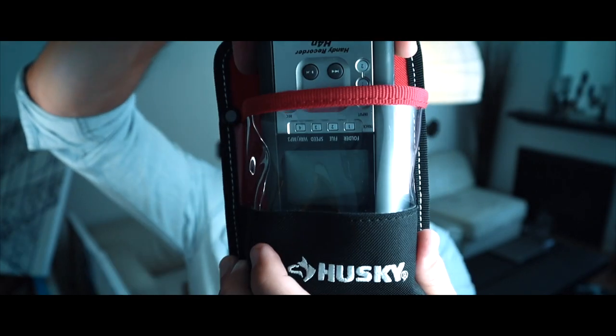Number three brings us to this Husky tote. What's it good for? Your H4N. If you've ever done audio on a set, you've got your boom pole, your XLR going into your H4N, and you've got to press stop and record on that thing. I've never had a nice place to put the H4N — so just put it right in here, clip it on your belt, and it's right there. I think this was $7 or $8. It's even got a clear front so you just look down and see if you're recording or not. This thing is a lifesaver.